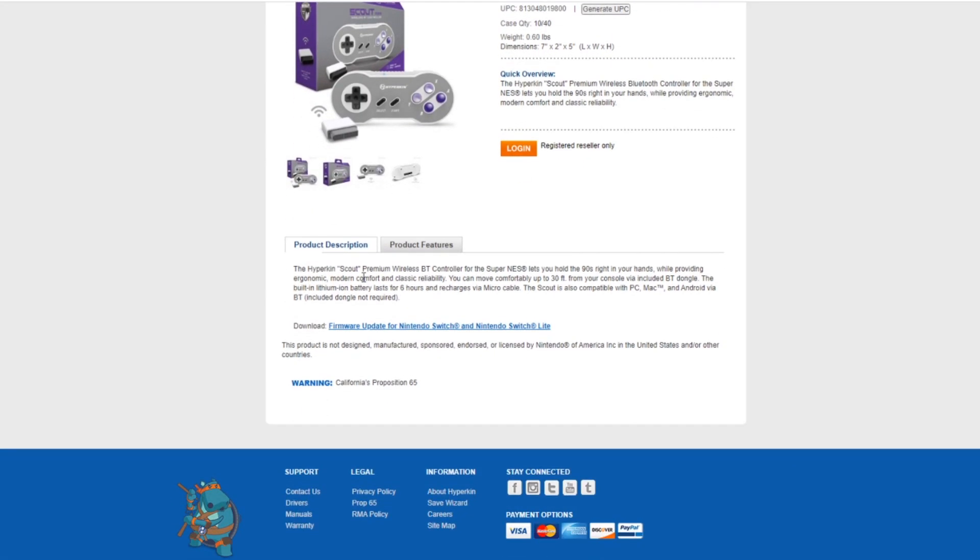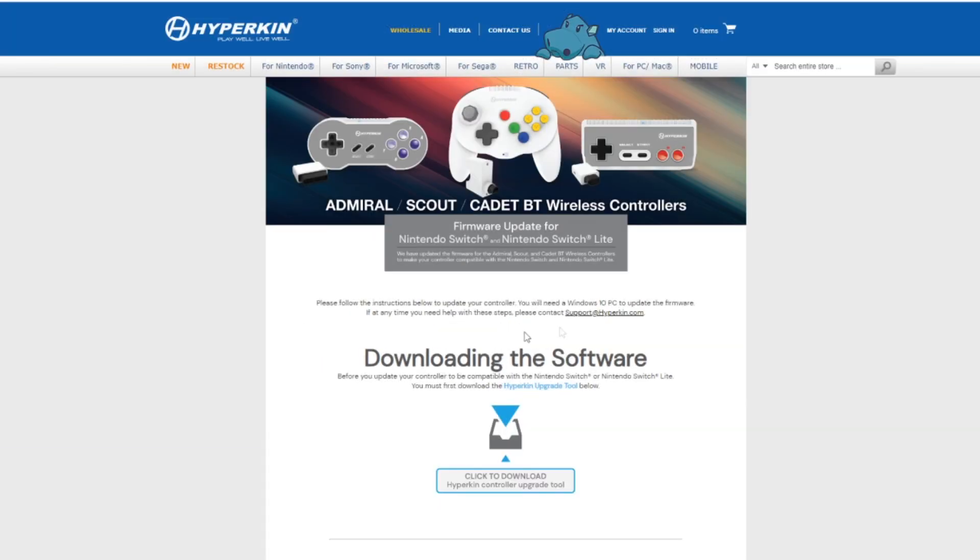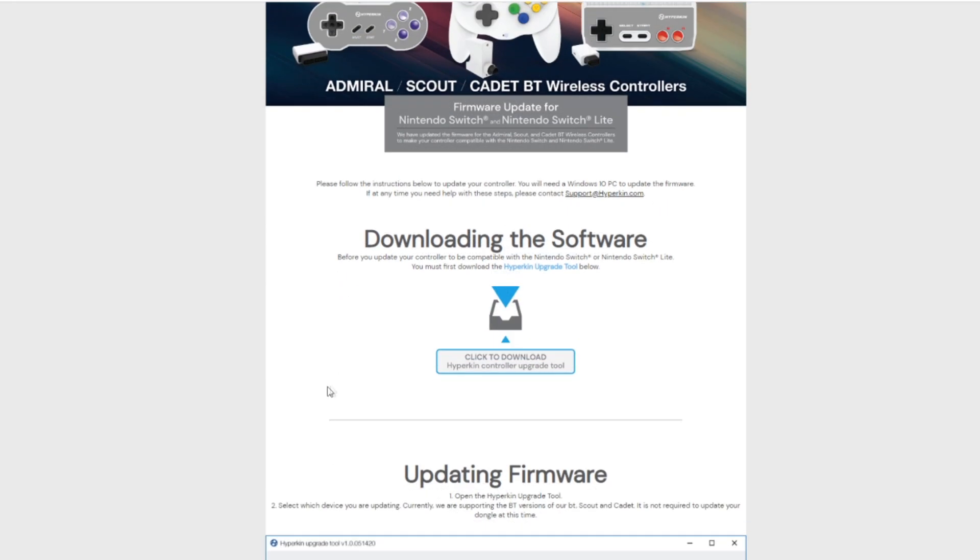As we scroll down, we can see right here: 'Download firmware update for Nintendo Switch and Switch Lite.' Click on that, and it'll take you — I'll put this link in a pinned post — to hyperkin.com/VTControllerUpdate. As you can see, this will update for the Scout, the Admiral, and the Cadet. So the first thing you need to do: download the software.